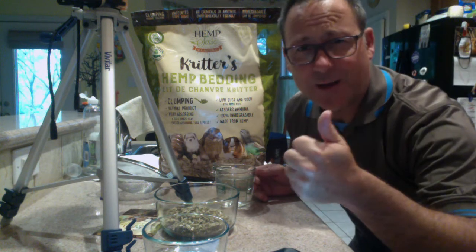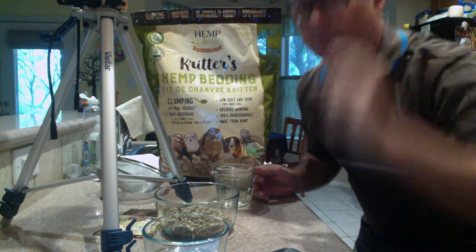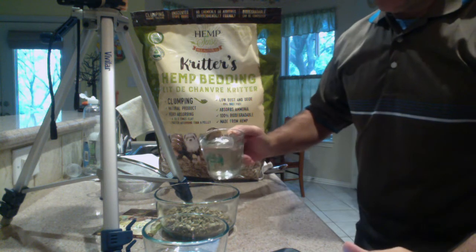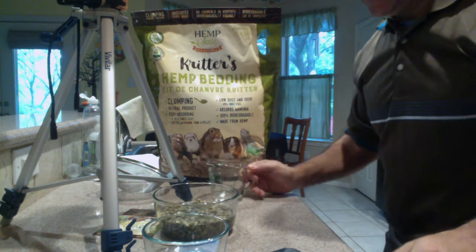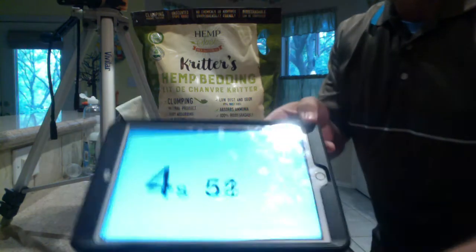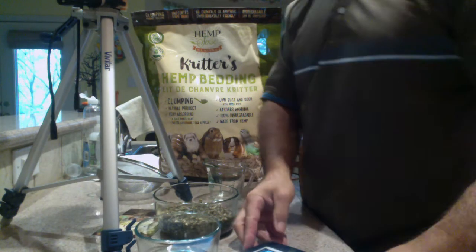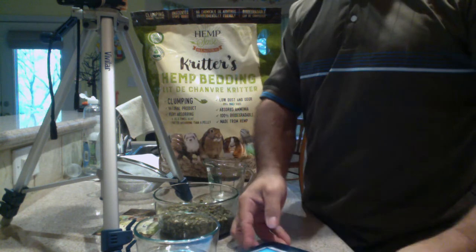Great question, by the way. We'll get you the result here in one minute. Here we go — on your marks, get set, go. As you see, I started the timer, and we're off to the races, one could say, to the minute.